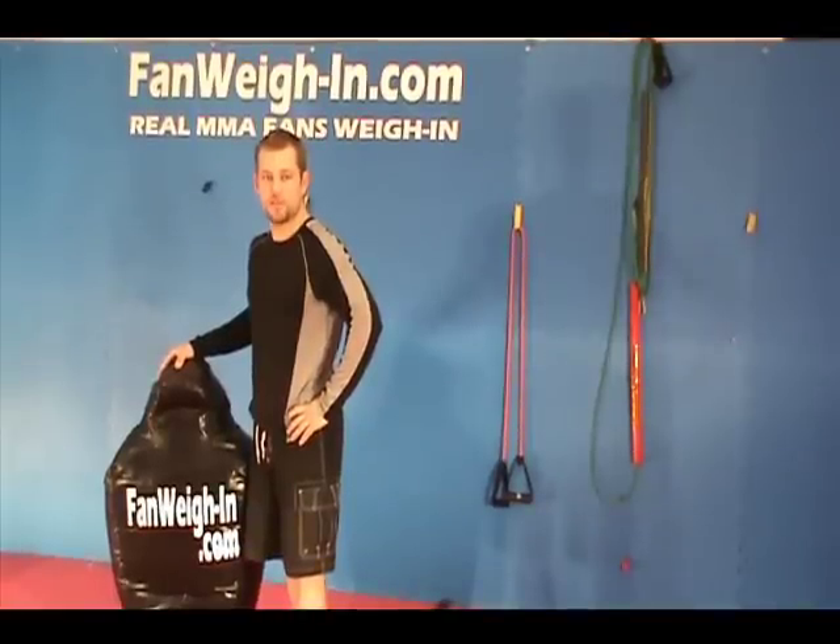I'm Ben Laverty, Certified Personal Trainer and Mixed Martial Arts Conditioning Specialist with FanWeighIn.com, where real MMA fans weigh in.